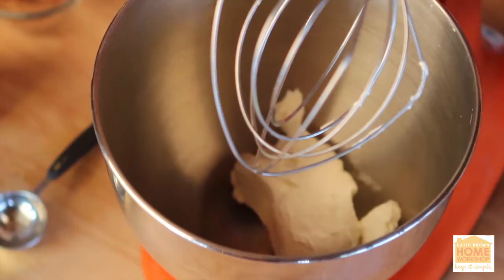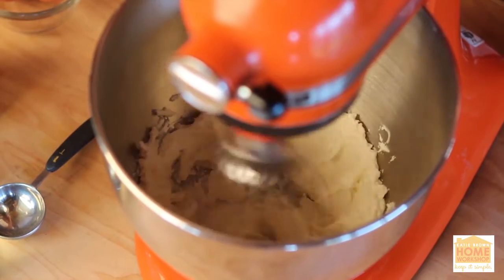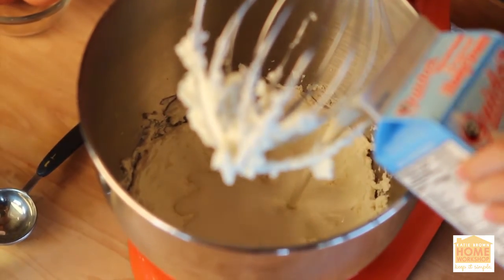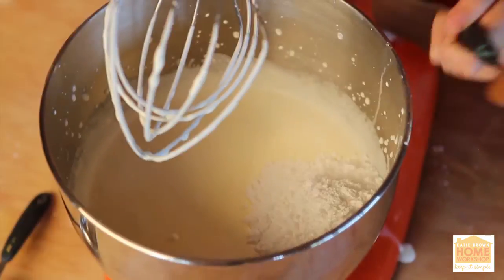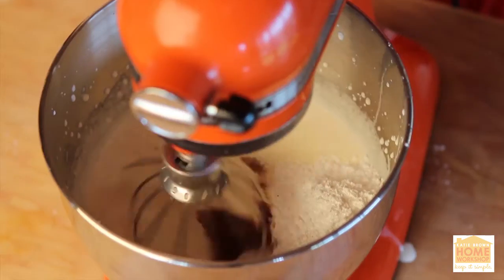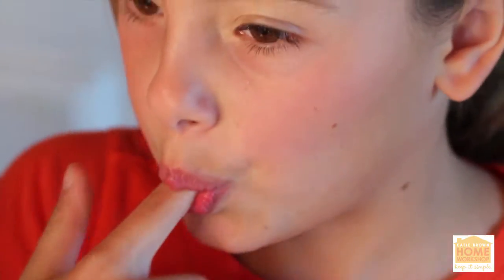Place one package of cream cheese in a mixer and whip until soft — it helps to start with a room temperature block. Then mix in one pint of heavy cream, two egg yolks, three quarters cup of powdered sugar, a half teaspoon of cinnamon, and one and a half tablespoons of rum. Mix again until the cream mixture can hold a peak and, of course, tastes great.